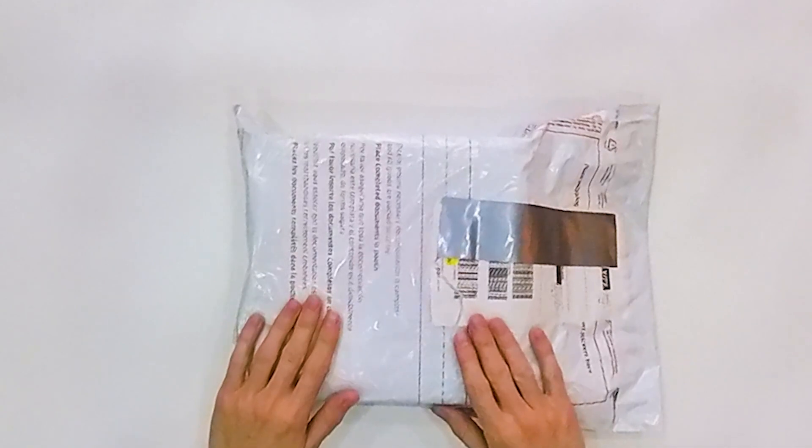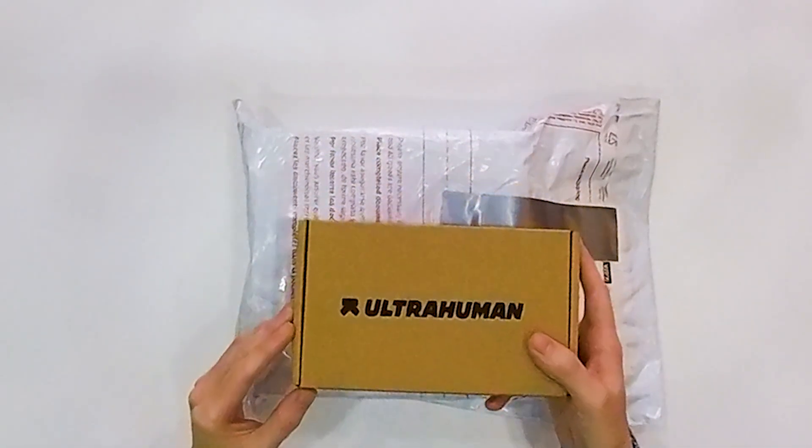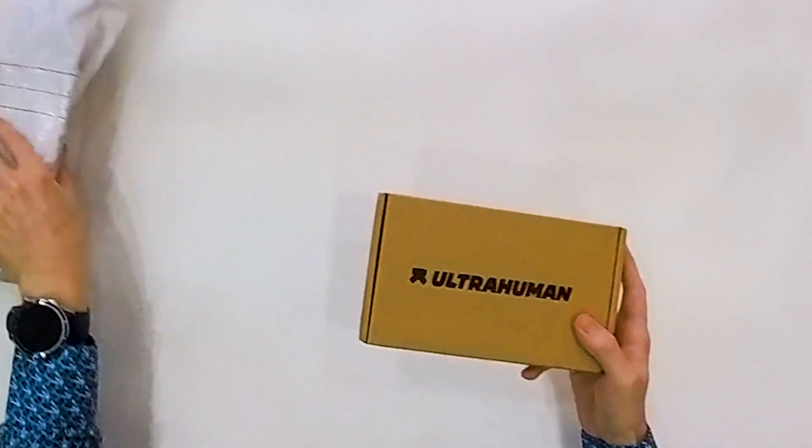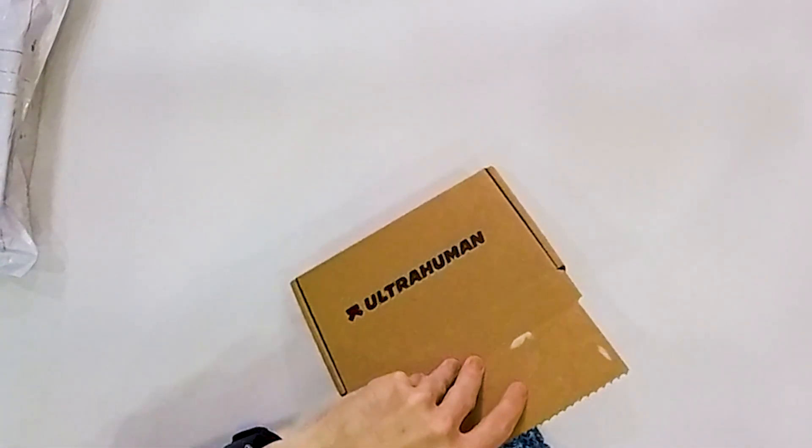Today I want to show you a smart ring from UltraHuman. In this package there is an UltraHuman Ring Air, which I received to test and make a video about. Before I unbox this package, I will show you another package I received from them — the one I received one week earlier, which contains a sizing kit.